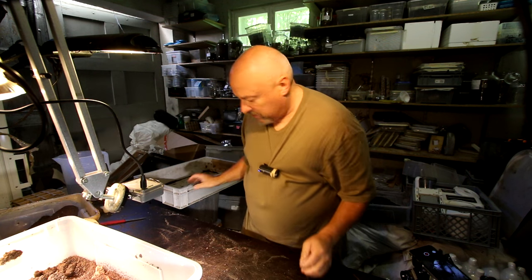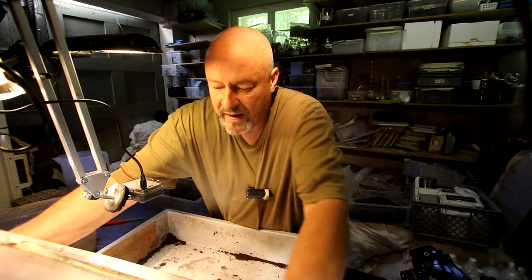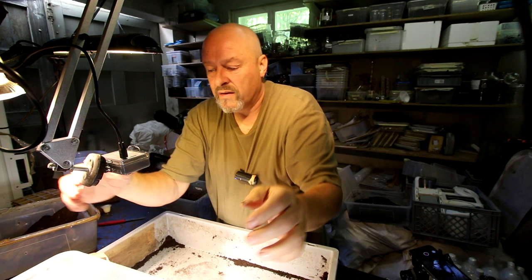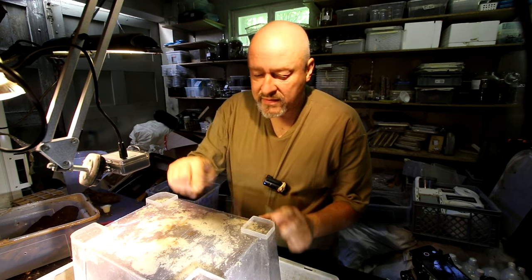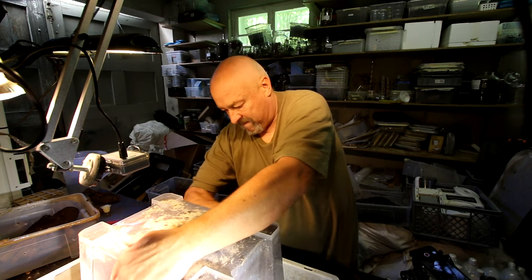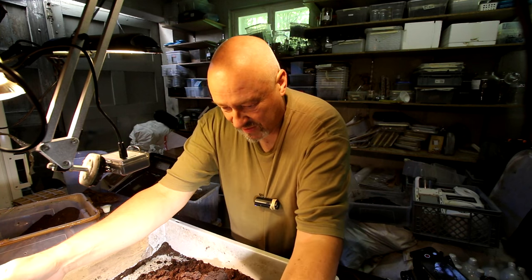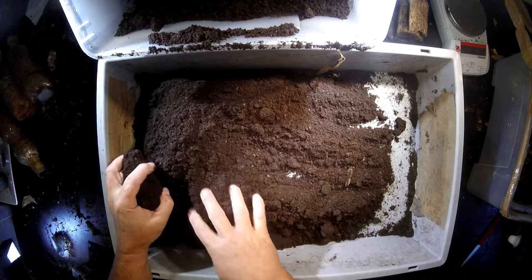So let's see. In this case the best method is to just turn the whole box over and have a look at what we find inside. As you can see, there is some clay on the bottom. It's really very hard — the whole substrate is like a very hard mass here.